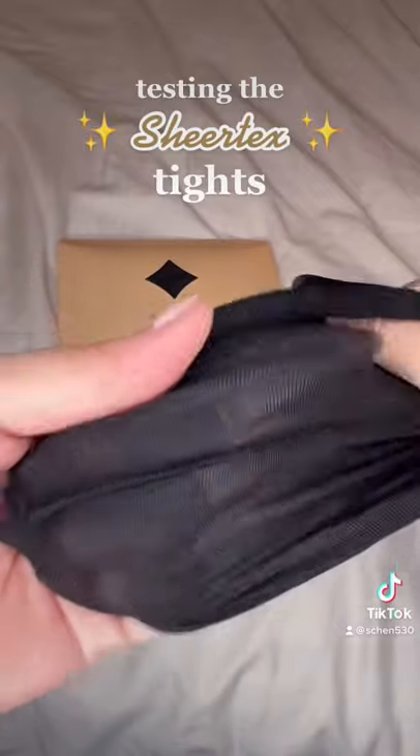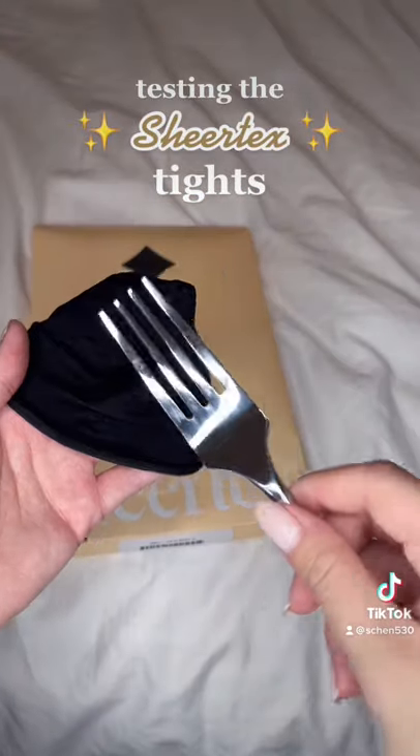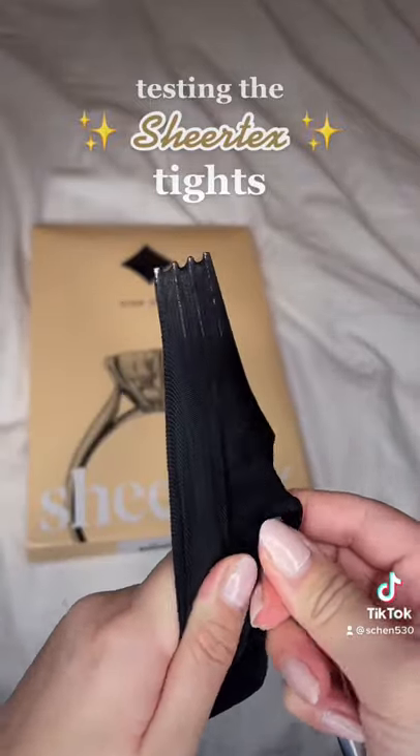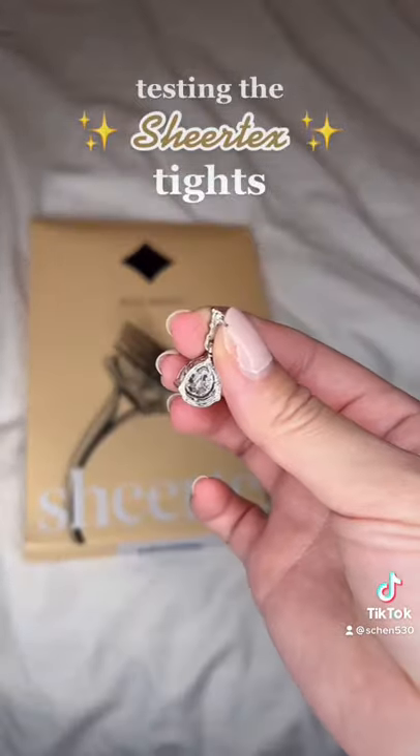And so I stretched them out, ran my fingers through them, nothing happened. Took a fork to it, poked it right through, and it did actually create holes, but there was no snagging of any sort.